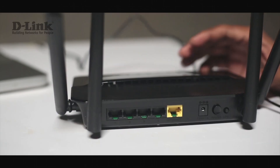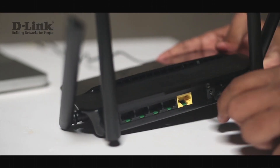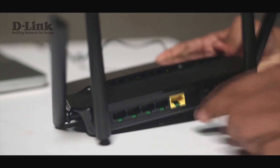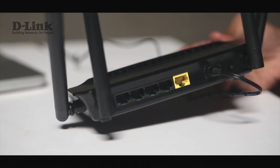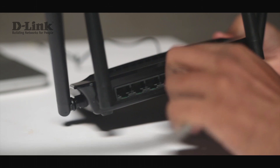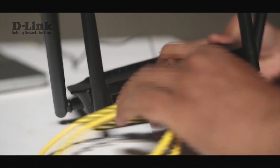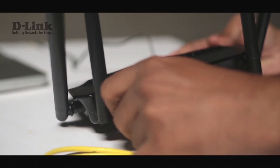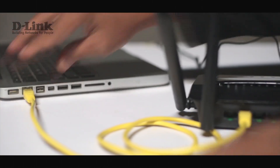Let's start with the connections. We begin by connecting the power cable to the power port. Then we connect our internet service provider cable to the WAN port, and to any of the LAN ports we connect the ethernet cable, with the other end connected to the ethernet port on your computer.